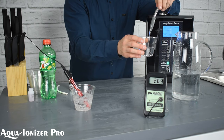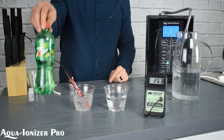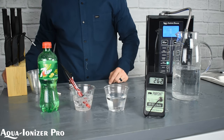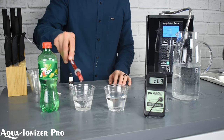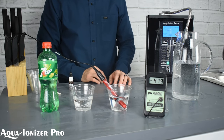Let's let it stabilize. The number is definitely a positive number, so it is not an antioxidant — it is an oxidizing liquid. Let's take a look at what it stabilizes at. We're going to end up at about 264. We just wanted to double-check and make sure, giving the 7-Up the best chance it can.